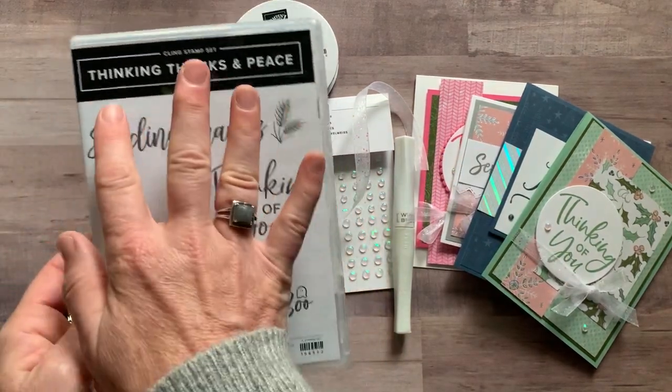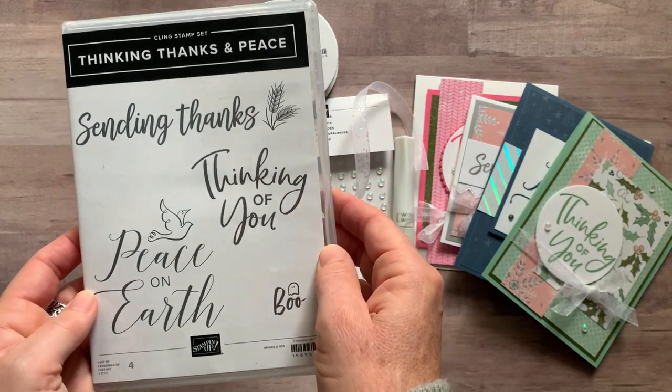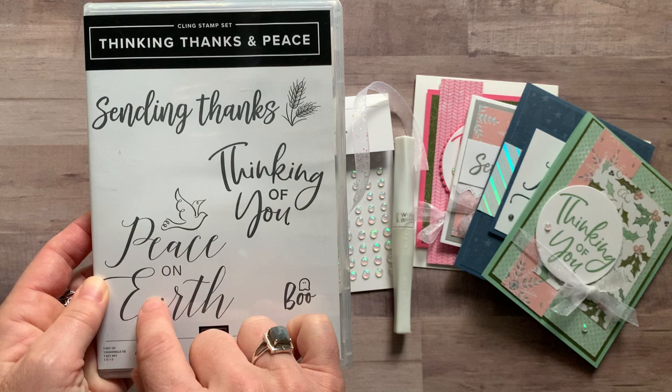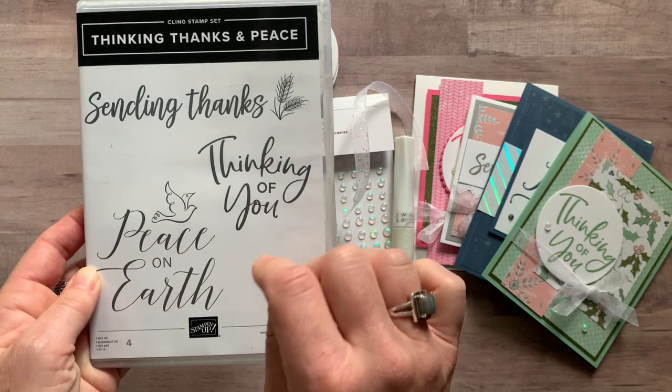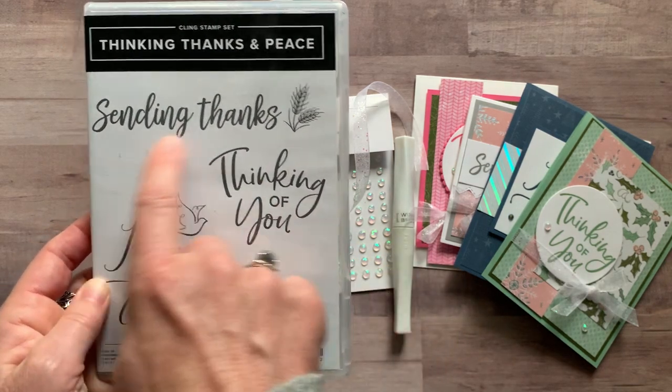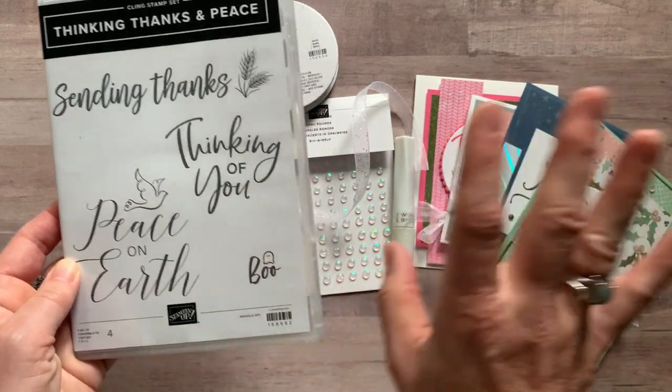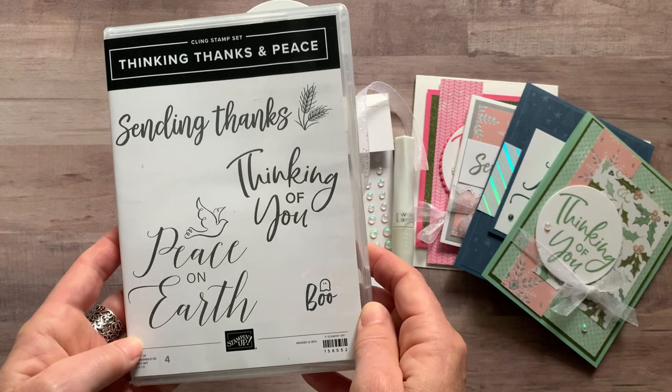Featuring this is the Thinking Thanks and Peace stamp set, and I always love stamp sets that have these huge sentiments because I think it's so easy to make super cute cards with a big sentiment and then beautiful designer series paper featured with it — which is exactly what I did on this class to go.